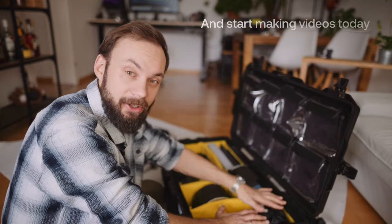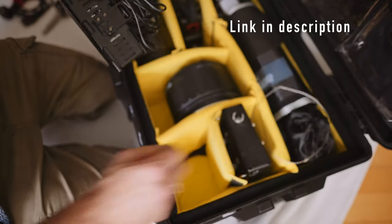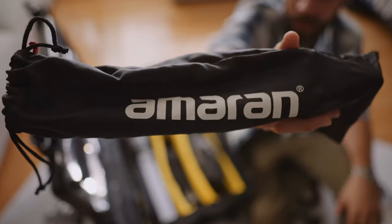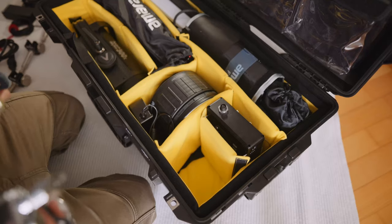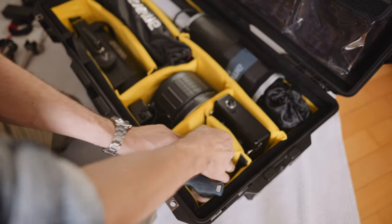To use every last centimeter of this case, we need to do it like this. The power brick and DC adapter go right here. We need this to assemble the F21X and it lives on top of the power brick. We have this space left and I like to put in my gobo heads because I always need them to assemble these lights.